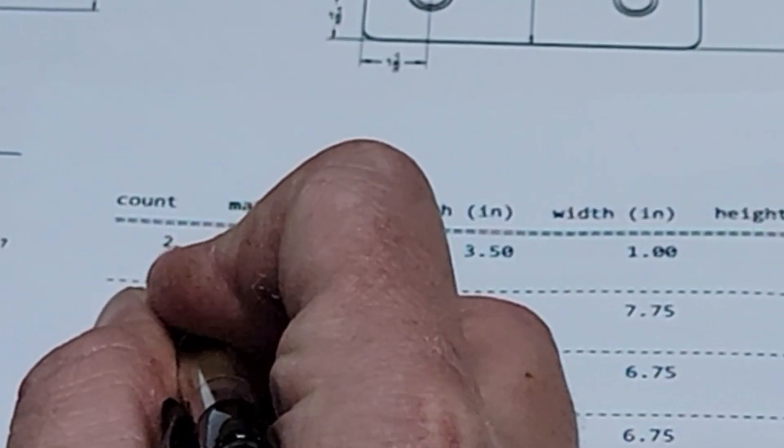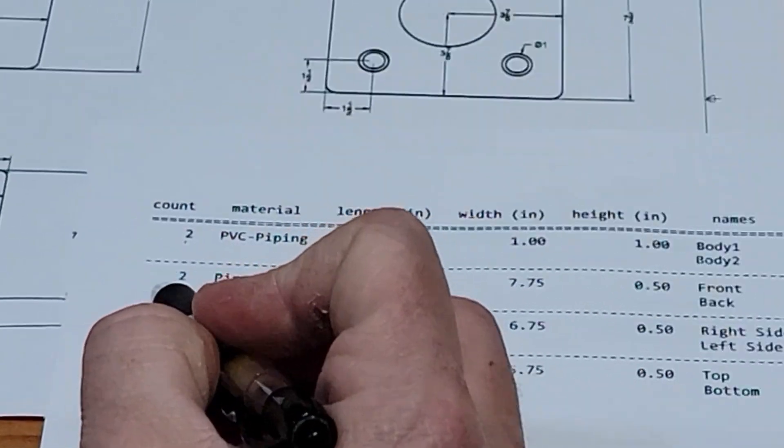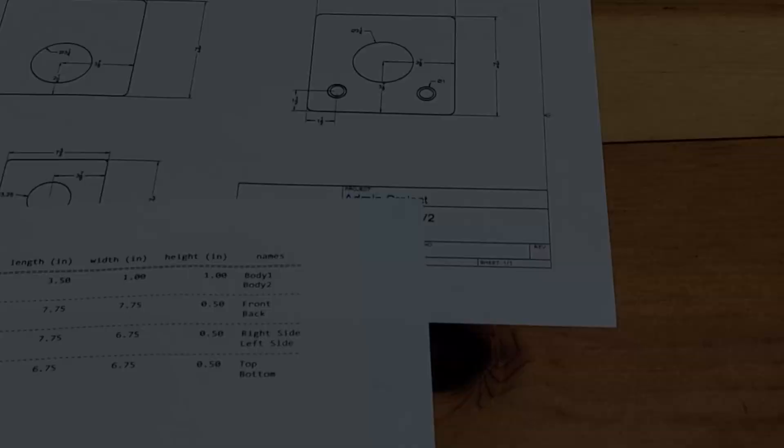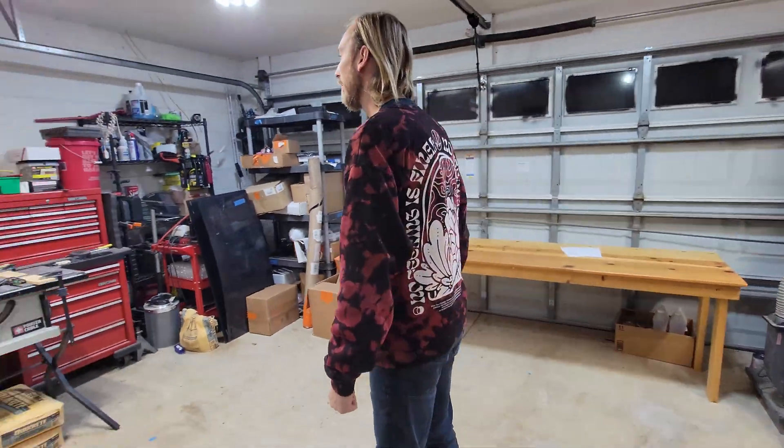For this project we're going to need two one-inch diameter PVC pipes cut to a length of three and a half inches. We're also going to need two pieces of half-inch thick plywood cut to seven and three-quarter inch square, two pieces cut to seven and three-quarter by six and three-quarters, and two more cut to six and three-quarter inch square. All right, let's get started.